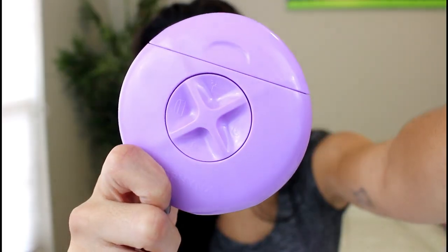In case you didn't know, purple is my favorite color — I like every shade of purple — so I had to get it in purple. So what is Sphinx? I was a little confused when I first saw it. It looks like this, so the first step is opening it: you pretty much just put your hand like this and twist, and it opens up.